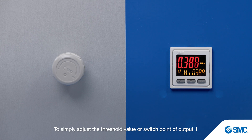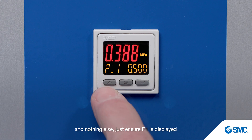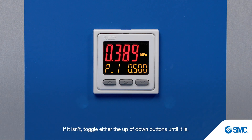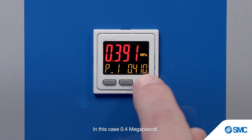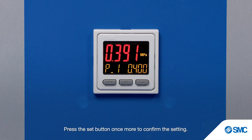To simply adjust the threshold value or switch point of output 1 and nothing else, just ensure P1 is displayed in the bottom left-hand corner of the screen. If it isn't, toggle either the up or down buttons until it is. Press the set button and the current P1 value will flash. Adjust the setting to the new desired value using the up or down buttons — in this case 0.4 MPa. Press the set button once more to confirm the setting.